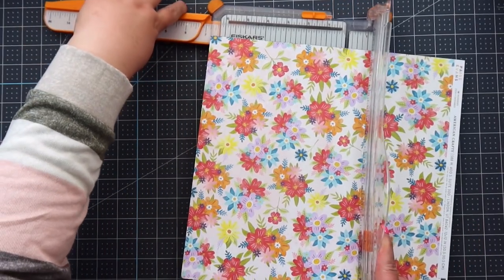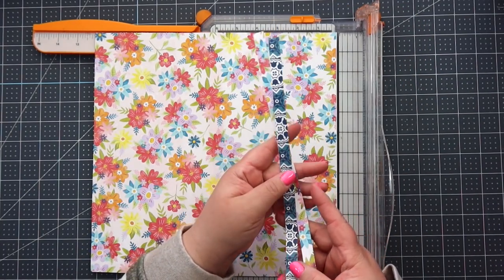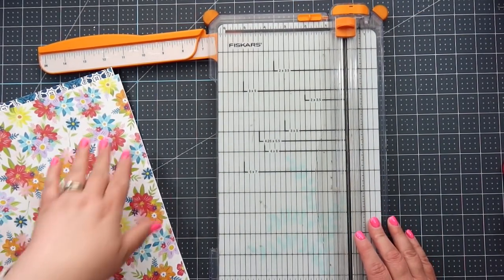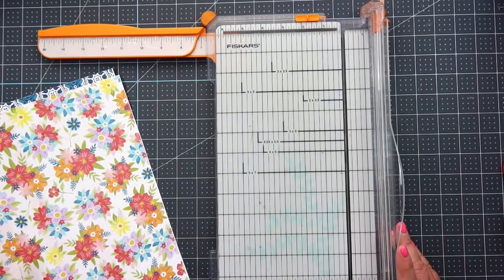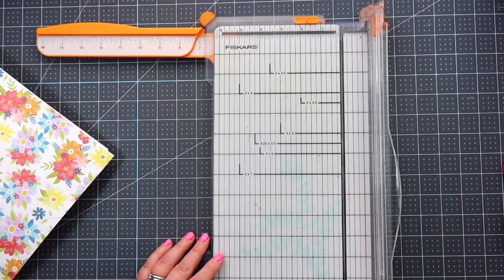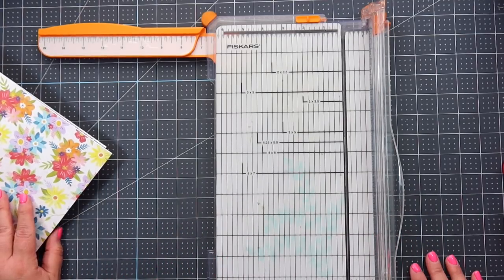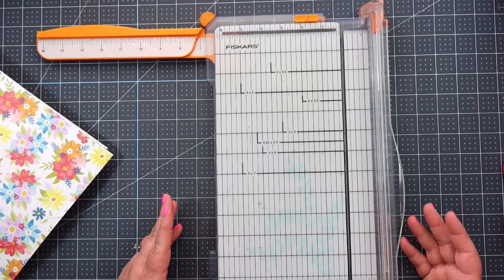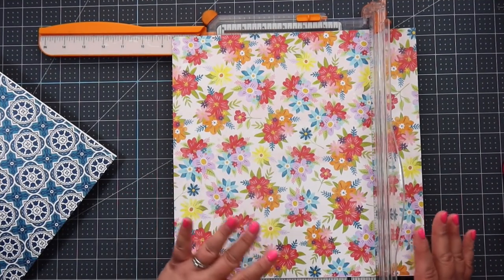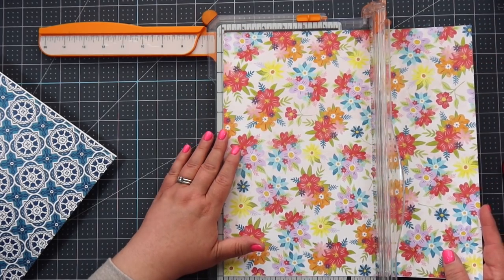Let's get started, making sure this is a true 12 inches. This album was inspired by a channel — her name is Carrie. I'm going to link her channel below. She did a very similar version and was the inspiration for this. She used to make mini albums a lot several years ago. We're going to cut both sheets down the same exact way — we're going to cut each down to two six-inch strips.